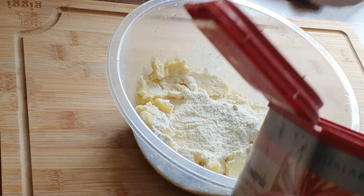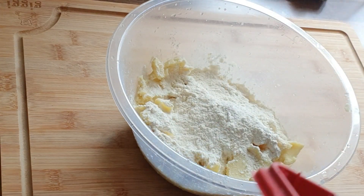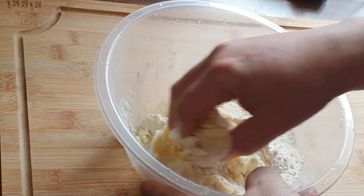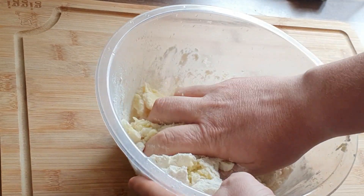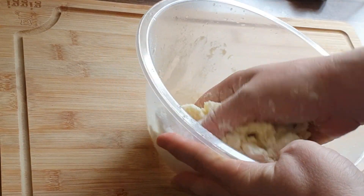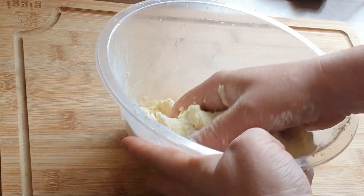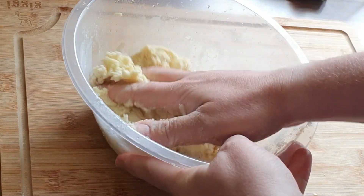I'm starting off with four heaped dessert spoons of flour. All in all, for 400 grams of mash, you're going to need about 125 grams of plain flour. And you're just going to add that gradually, and all you're doing is making the potato into a dough.